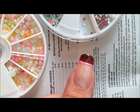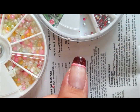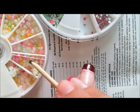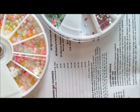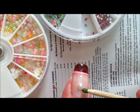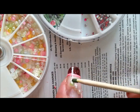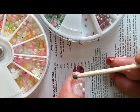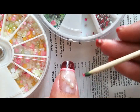Now I'm going to put on my pearls and rhinestones. I'm just going to put on a little bit of top coat right there first. What I did was put a big one in the center and then two smaller ones on the sides, and then the rhinestones I just put in between them.